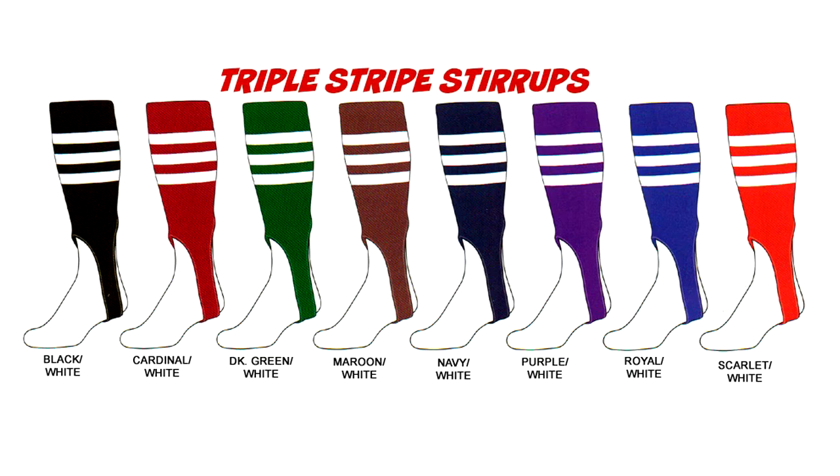Then we have eight different models of the triple stripe. They all have a base body color, all with white stripes, and all of them are seven-inch cut. That should give you some options of multi-colors for stock options in case you need them right away for a game or tournament.